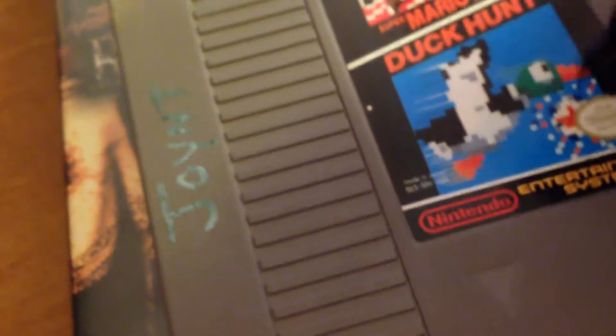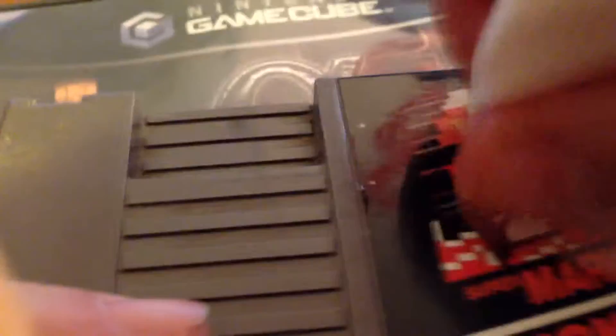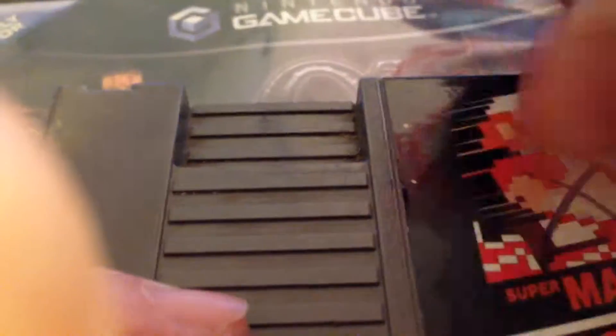Don't put Goo Gone on your labels unless there's marker, because you can actually remove marker on the label. Let's see — I'll put an axe on Mario there, and I'll let it dry. This is going to take a lot of work, but it will eventually come up.